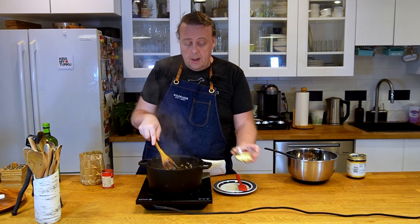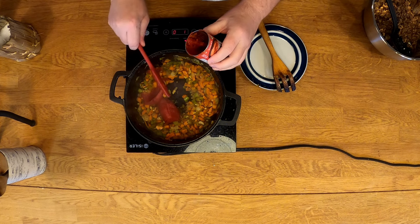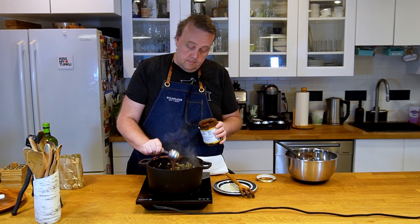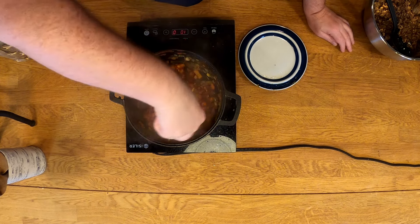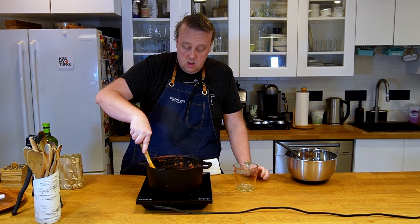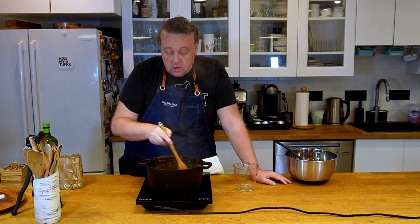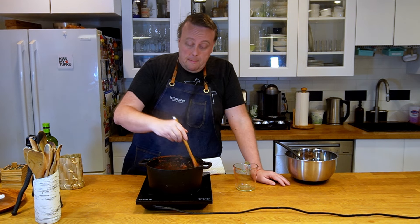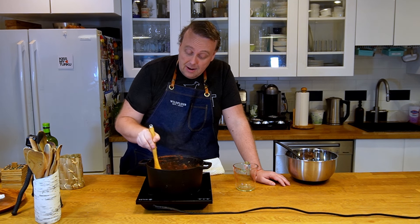Now that the vegetables are starting to soften up, I'm gonna add the garlic, and now we'll add our tomato paste and a tablespoon of bouillon mix. We're gonna keep cooking the tomato paste just for a little bit. Now we'll deglaze this with a cup of water — make sure to scrape the bottom. If you have picky eaters, for example children in your household who really don't want to see the vegetables, you could take a stick blender and just blend this through right now to get rid of the visible vegetables. They'll still be there, you just won't be able to see them.